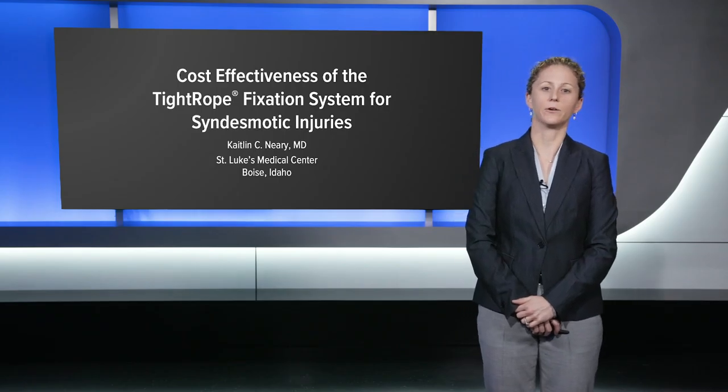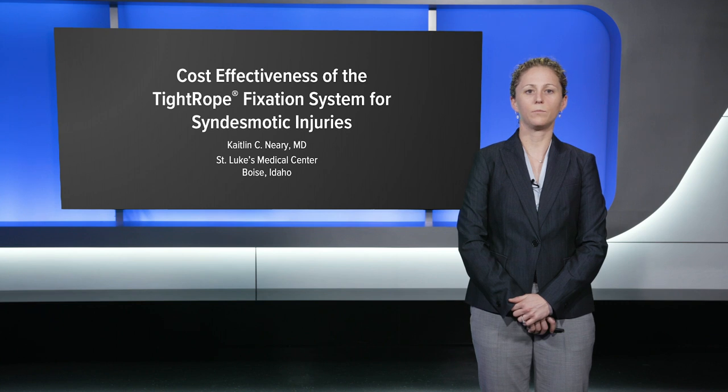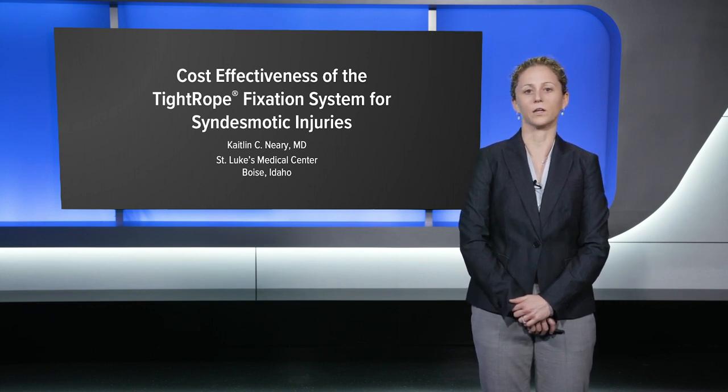Hi, this is Dr. Kaitlin Erie from Boise, Idaho, and I'm going to be presenting the cost effectiveness of the tightrope for unstable synosmotic injuries.